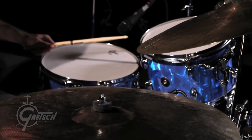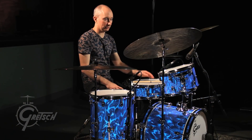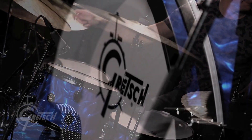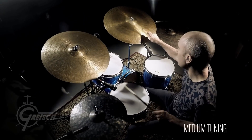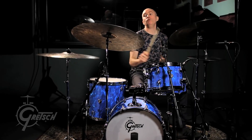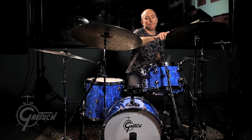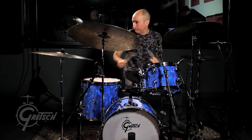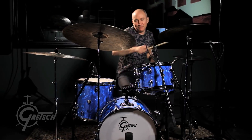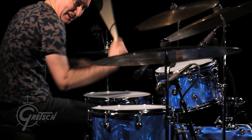I just get happy anytime I see this lug design. If I show up at a club and it looks like this, I'm happy — I know it's going to be a good night. This is a good day.